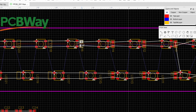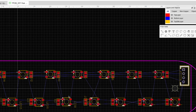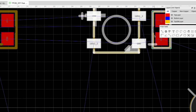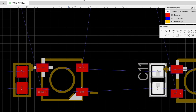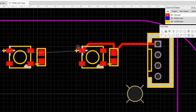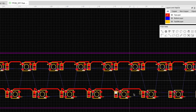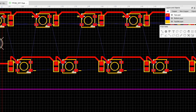After I finish these PCBs, I will order them with my sponsor PCBWay. In this case, I've ordered them assembled because of the small parts I included on this board. If you have any questions about the decisions I made in this design, please leave them in the comments below and I'll get back to you.